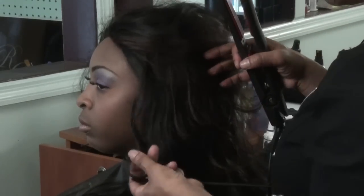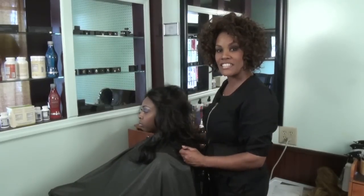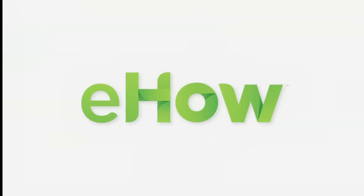And there you have it. I'm Camille Utero, the master cosmetologist and the owner of Envision Salon Spa, and I just showed you how to remove frizz from your lace front wig. We'll be right back.